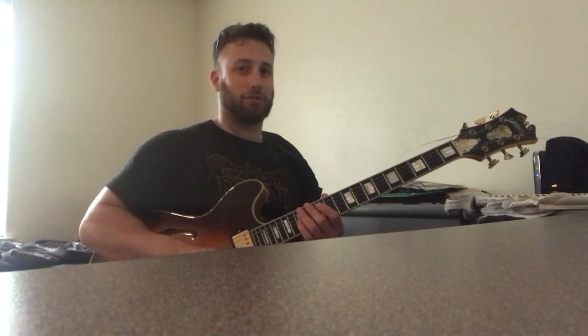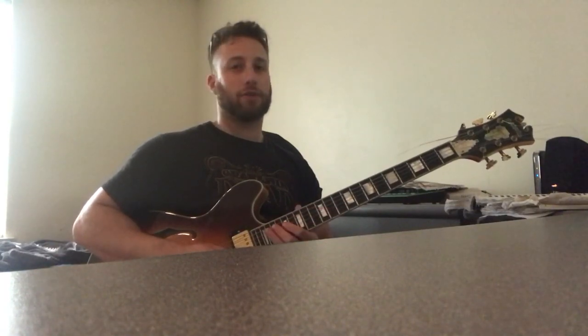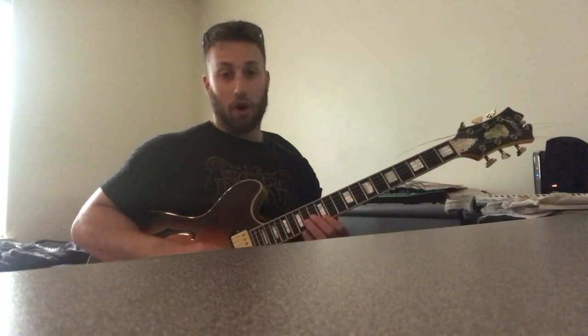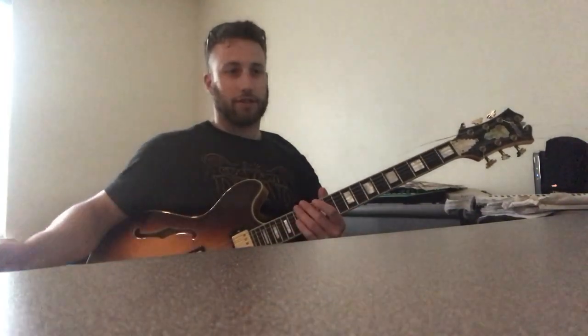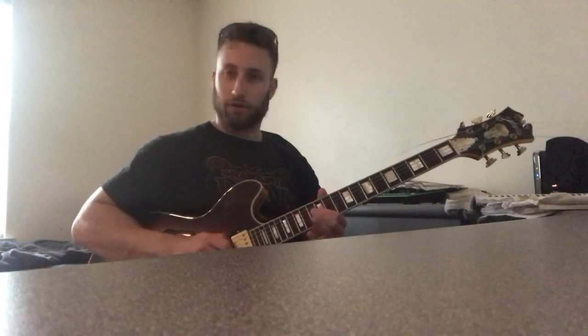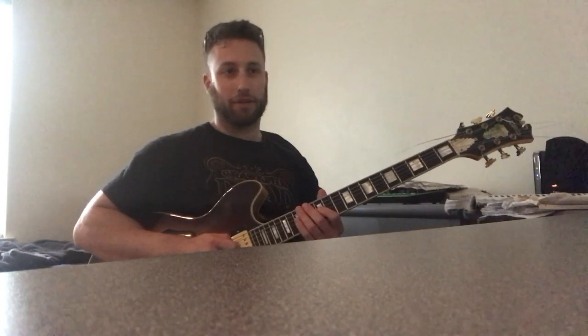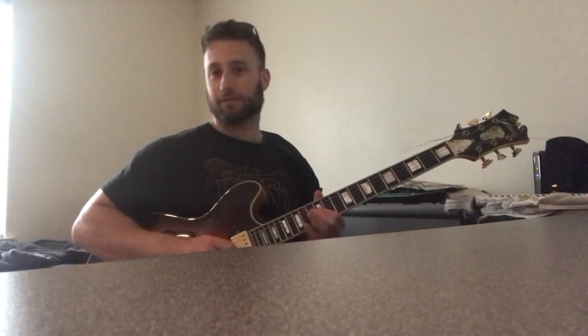The rhythm he's doing here is really cool. He's tying the upbeat of beat two to the downbeat of beat three, then playing the last two sixteenth notes of beat three, then four-and, landing on one. So: one-and, two, and, three — e-and — four-and, one — landing on that.